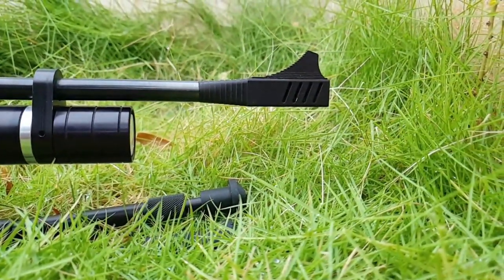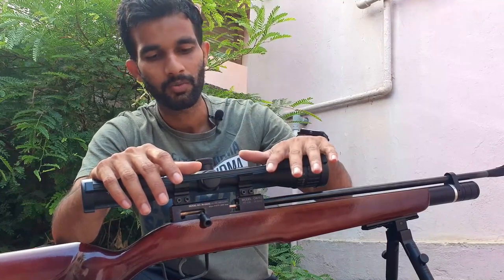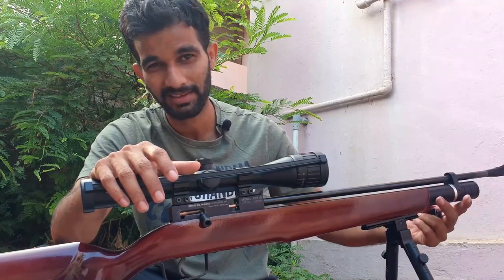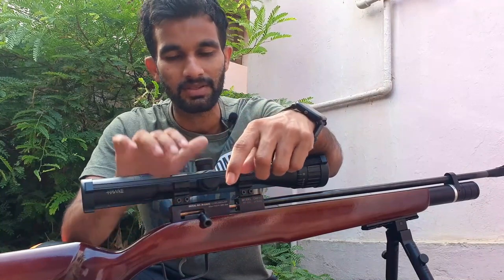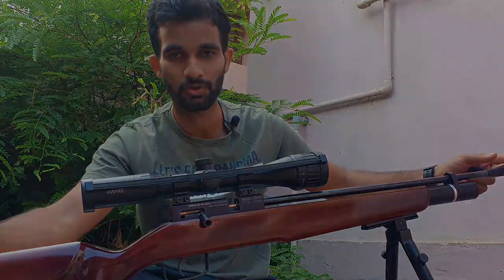So let's get into the review. The rifle weighs around 2.5 to 2.6 kg with open sights right from the factory. Right now, with the scope, a pair of mounts, a magazine full of lead, a Picatinny rail, a bipod and the cylinder filled with air, this weighs around 3.6 kg exactly, which is fairly light for a rifle. And the rifle measures about 38 inches in length from tip to toe.